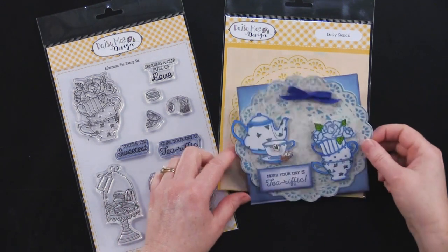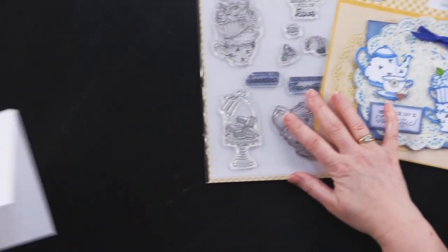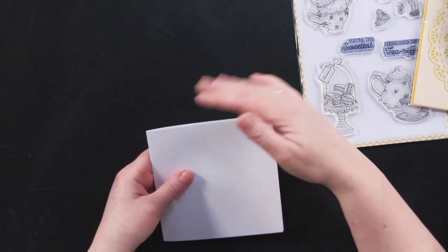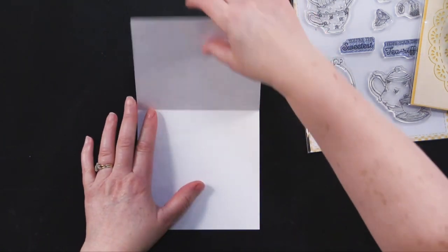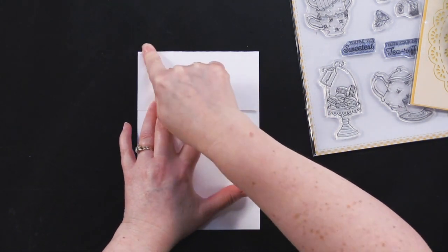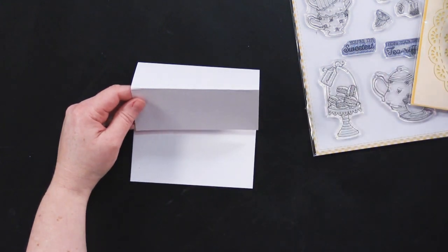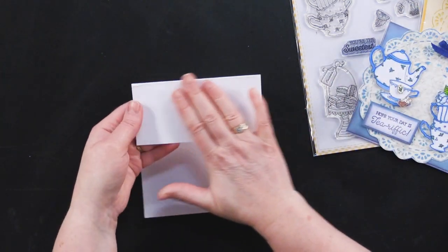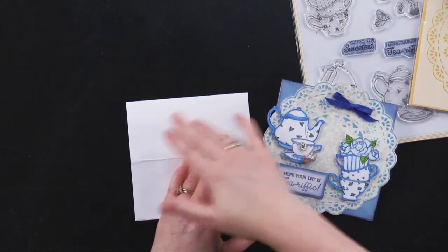I'm going to show you how this easel card was made. For those new with us, we make a lot of easel cards — we love the presentation of them. You take a card that was originally six and a half by five, cut it into a five inch square, and place the fold at the top. Opening the card, you bring that top down to the center fold and crease it right there. This front panel is the one that gets propped up, and it's only glued to the bottom — nothing is glued to the top portion so it can pop up.